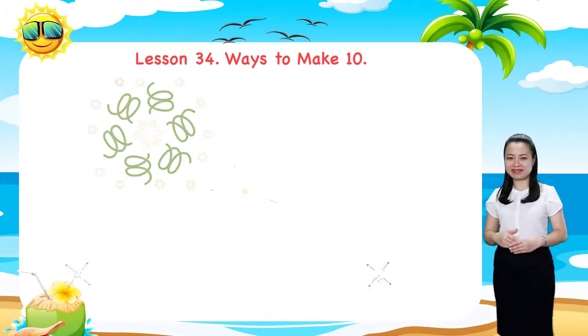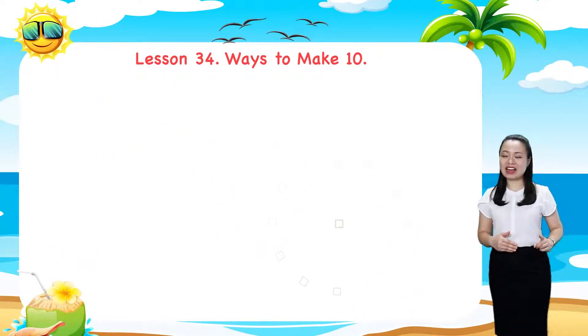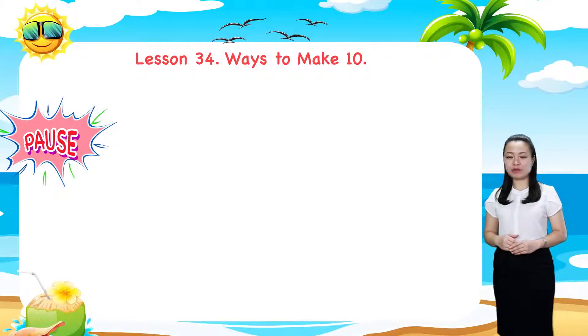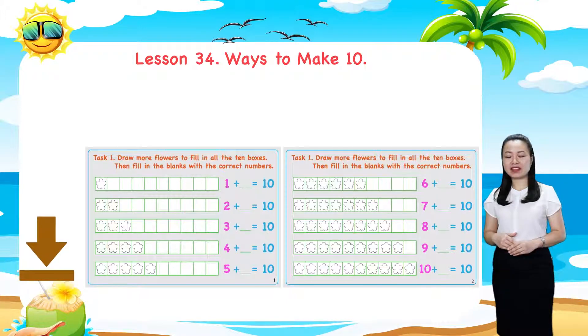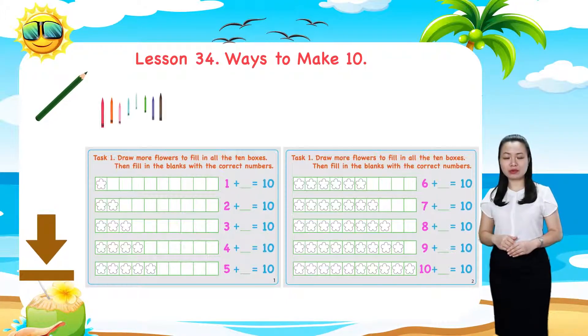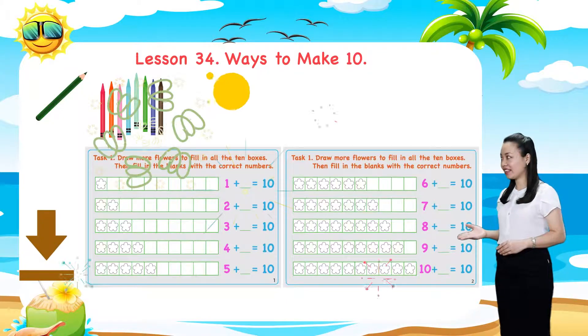In this lesson, we'll work on tasks together. Before we start, pause this video to download and print the worksheet below, then have a pencil and crayons with you. Are you ready? Let's get started.